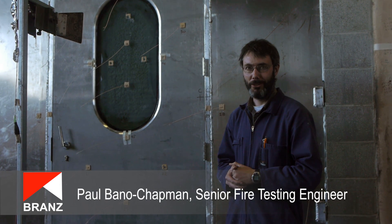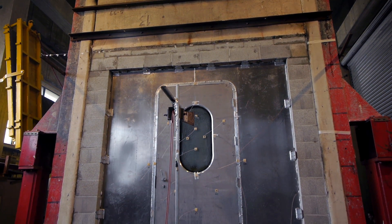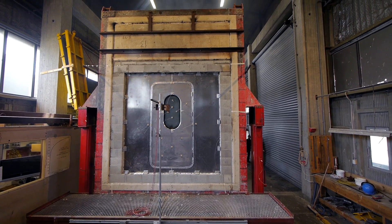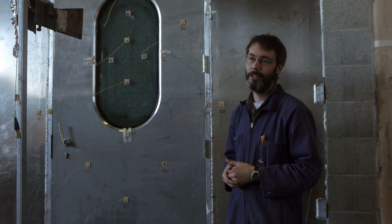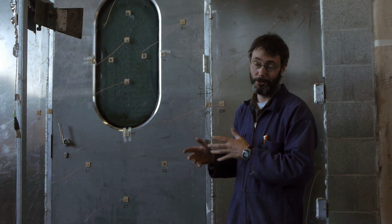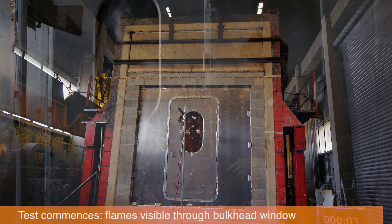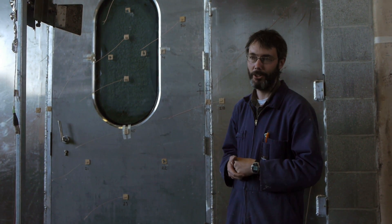We're in the process of doing a fire test on this door assembly, which is for a shipping door. The criteria we're assessing against during the test is integrity — that's fire spread from one side, in this case the furnace, to the outside. We've got to make sure we don't get flaming on this side, and also that any gaps between the door leaf and the frame or in the glazing itself stay below a certain criteria.